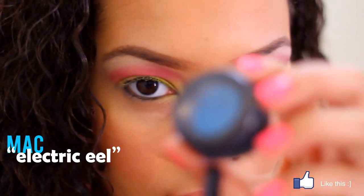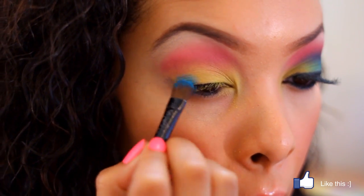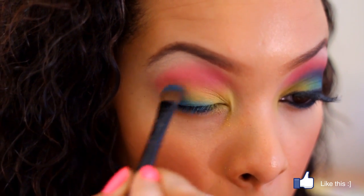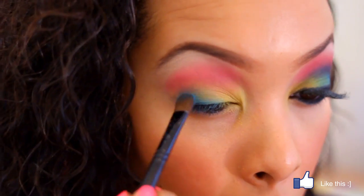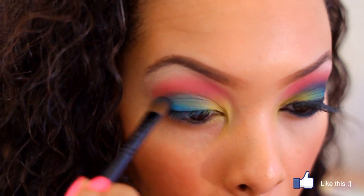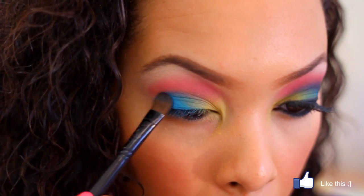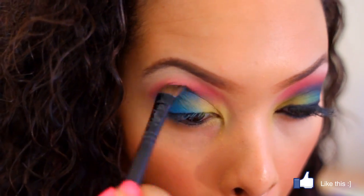Now take an electric blue — such a pretty color — with a medium eyeshadow brush. Start at the outer corner of the eye and pat the color on to get it at its heaviest pigment. When you mix blue and yellow you get green, so it's going to create the look of going from yellow to green to blue. Blend it nicely, keeping it most blue at the outer corner and more diffused towards the middle. Then blend it up into the crease — blue and red make purple too, so it's going to turn into a purplish color in your crease.